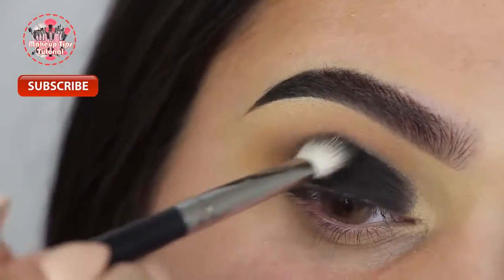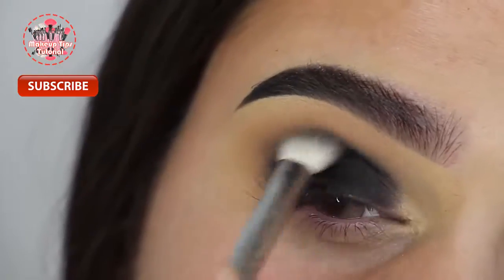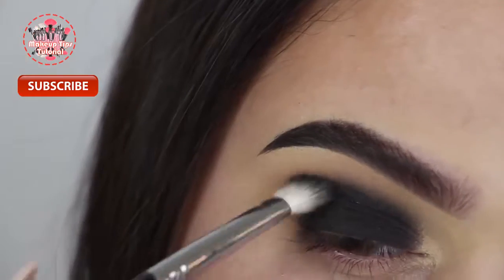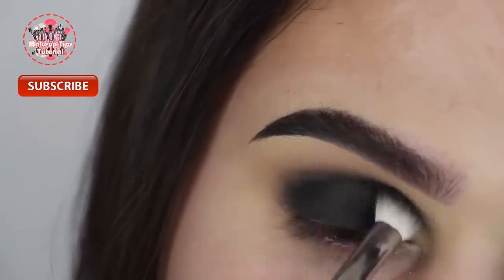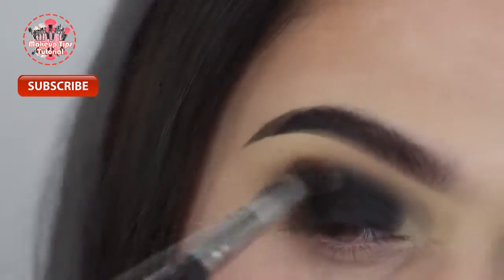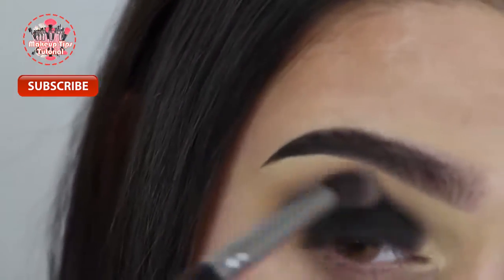Then I'm blending that out and into the crease with my Morphe M433 brush. I didn't have any product on the brush — it might look like it because I already did the other eye so the brush was dirty — but I'm not adding any more eyeshadow into the crease. Then I'm blending even more with my Sedona Lace EB-13 brush.